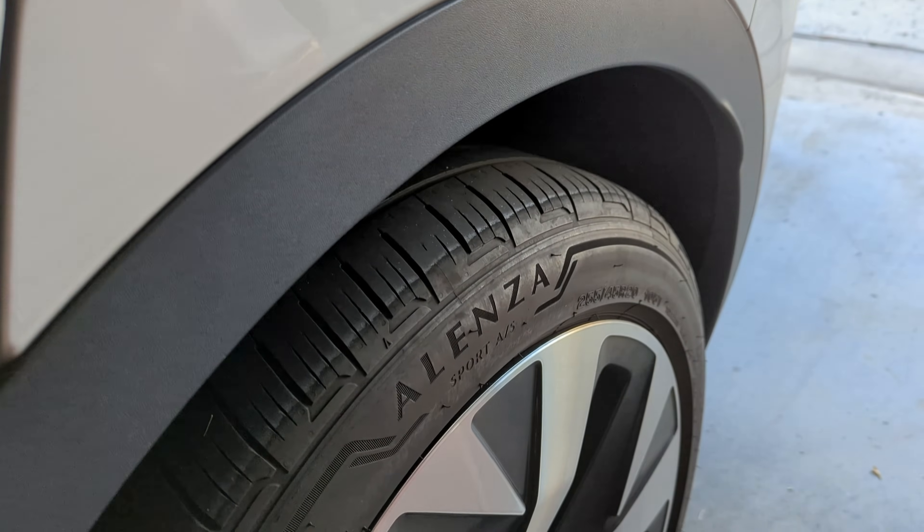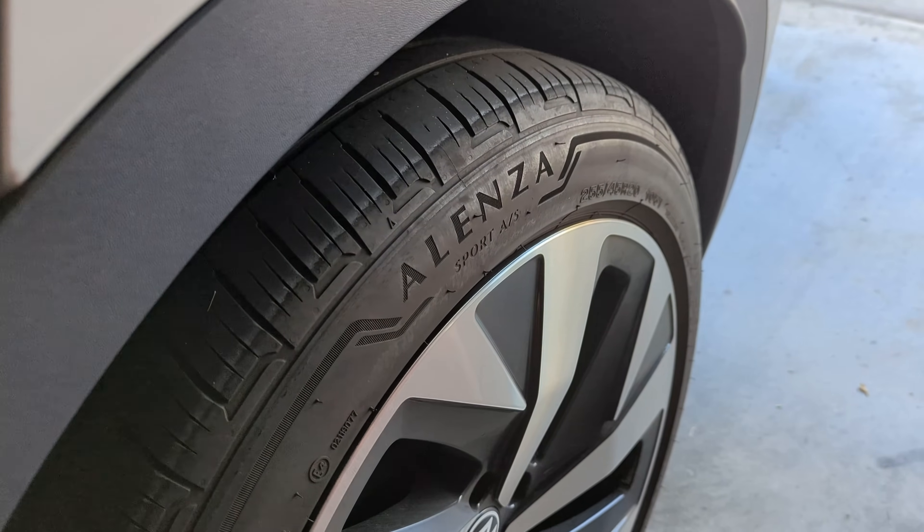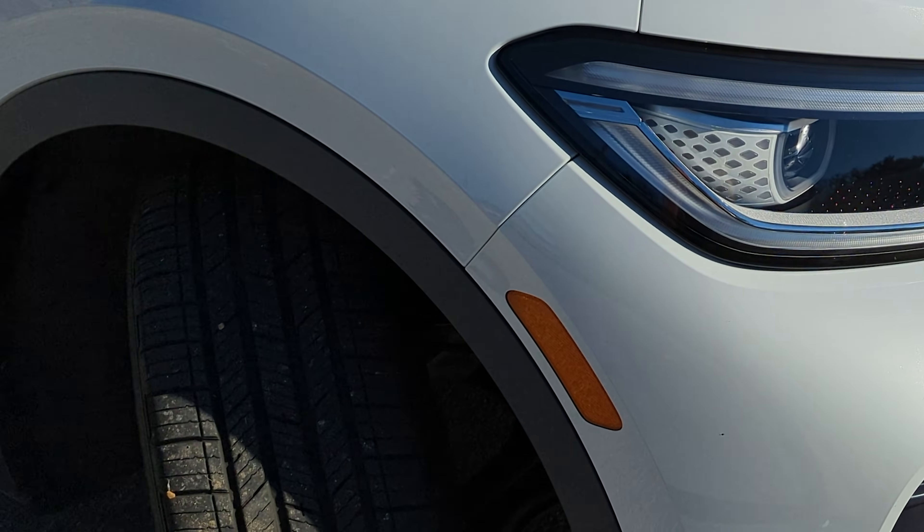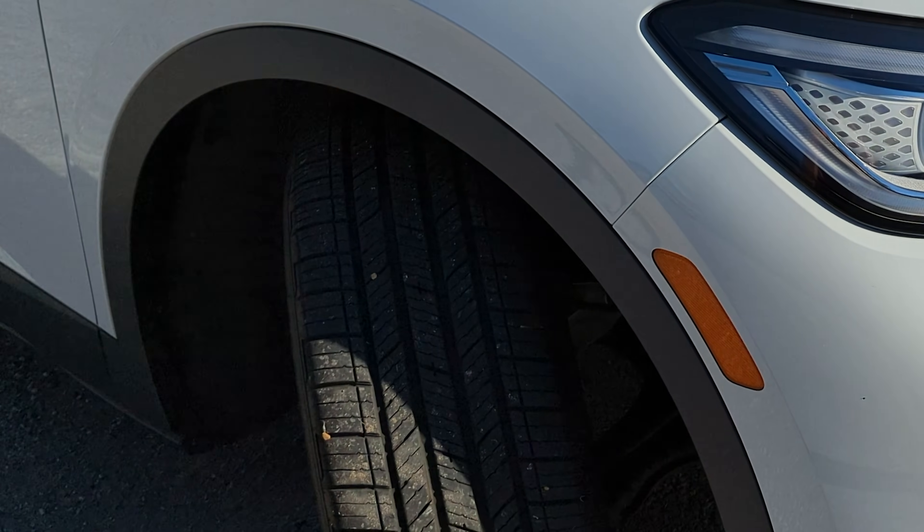So I had a bit of a conundrum. Do I replace the rear tires with the exact same OEM tires that came from the factory, knowing that they're only going to last me about a year and a half, maybe two years if I don't drive as much next year? Or do I research and look for something else that has a little bit more life to them?